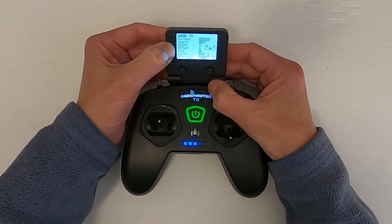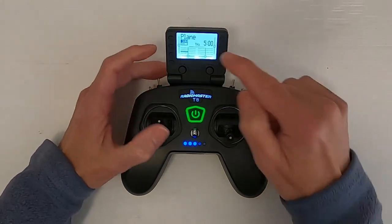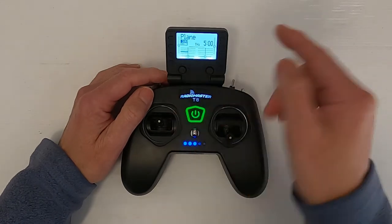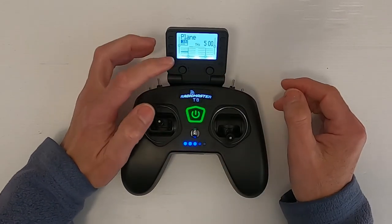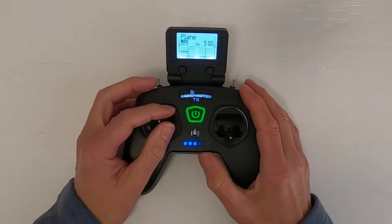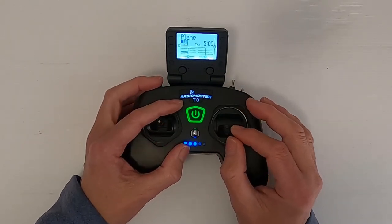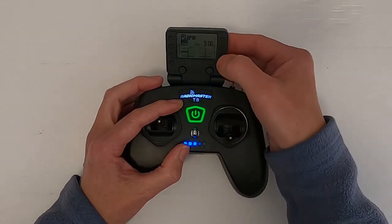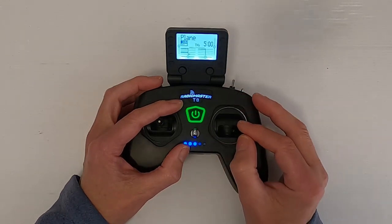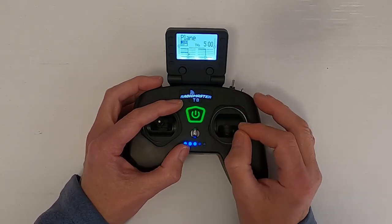Now if we return out and look at our sticks. So we've got channel one, two, three, four. The ailerons are on the top two lines and the rudder should be at the bottom one here. If I use the rudder, you can see the rudder moving. But now if I use the aileron, you can see both the aileron servos are moving — and so is my rudder. So we can adjust that to get aileron rudder mixing.